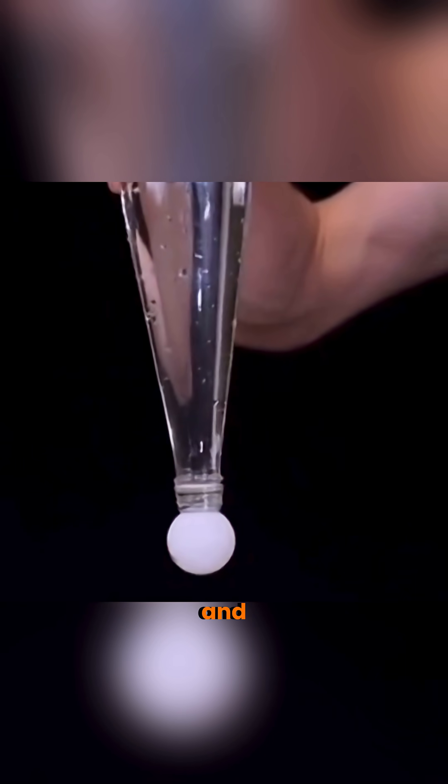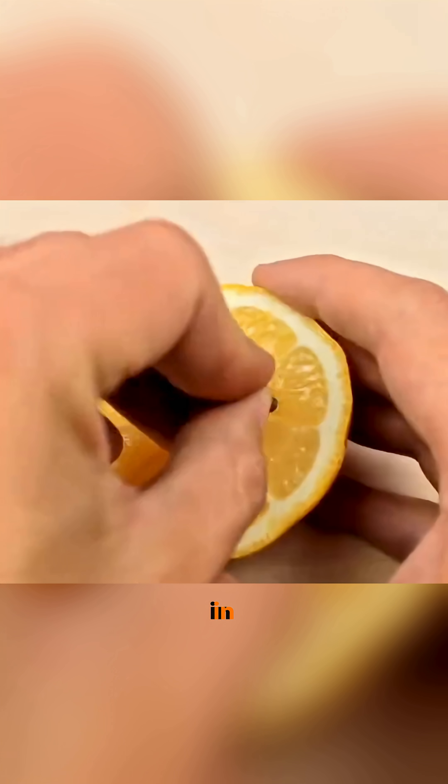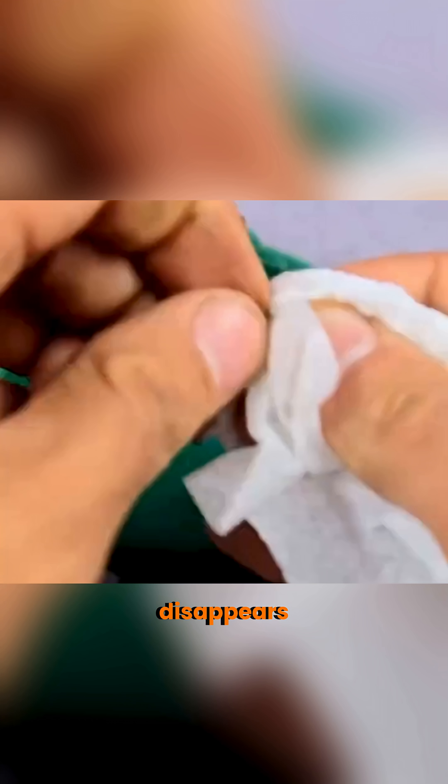Fill a bottle with water, cover it with a ping pong ball, flip it, and the water stays locked in. Stick a rusty screw into a lemon, and the rust disappears.